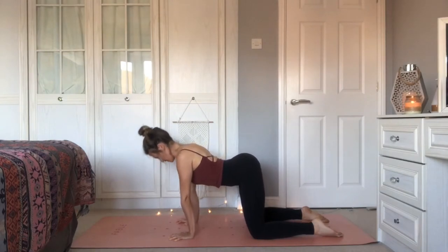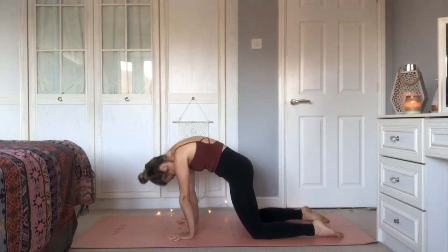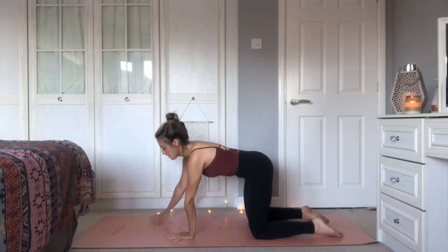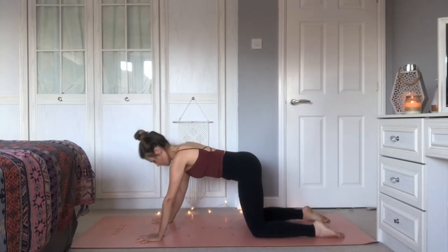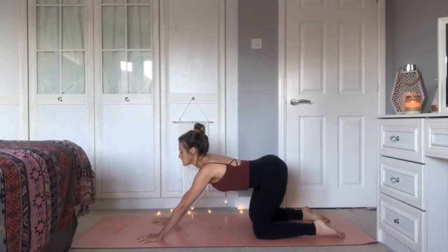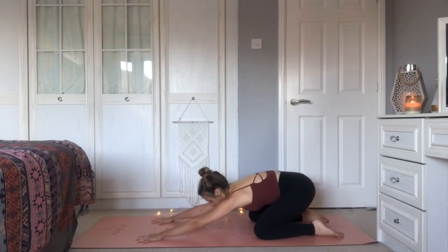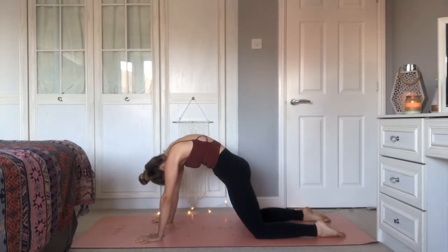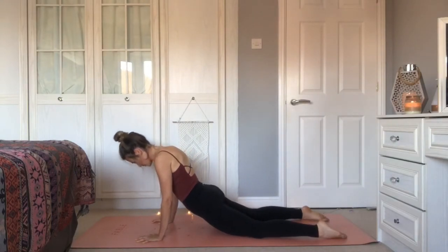Take one more round, moving as slowly as you need. Coming back to tabletop, start to walk the hands about another palm's distance in front. We're going to do that same action — cat-cow in this variation. Coming into cow, start to lower the sit bones back towards the heel. As you exhale, push down through the feet, round through the body into cat. The cat travels, taking you all the way down until you lower the hips toward the mat. Elbows are soft.